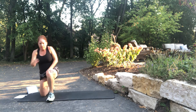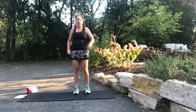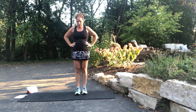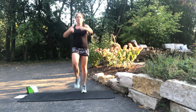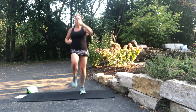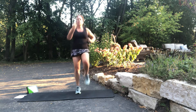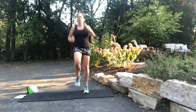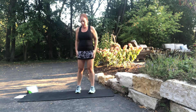Back to high knee punches — get that heart rate up. We're going to do the variation again with the uppercut and then the forward punch. Get your high knees going and then add in the arms. Uppercut. Forward punch. Really drive those arms. Uppercut. Forward punch. Uppercut. Forward punch. Good — catch your breath.